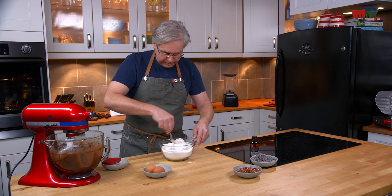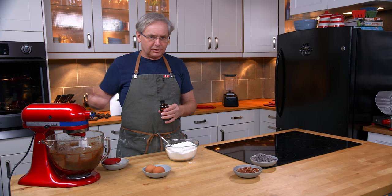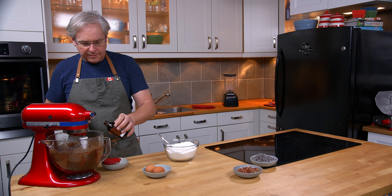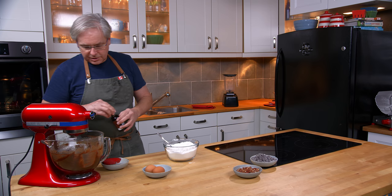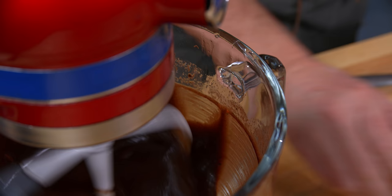That's coming together nicely in the mixer. I think because the butter is melted, browned butter would go really nicely in this — it would bring that extra little bit of nutty flavor out. I think that would be fantastic. I'm going to put in some vanilla at this point, and then I'll start to put in the two eggs, one at a time, letting each egg mix in completely before adding the next.